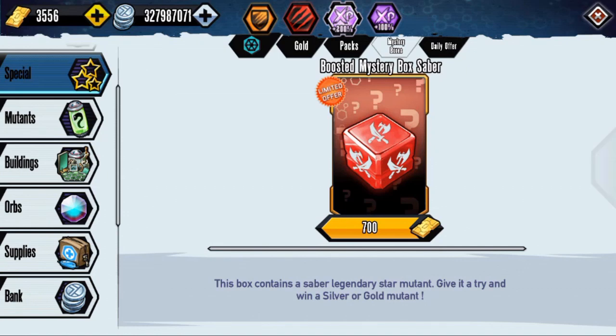What's going on guys, Bao here back with some Mutant Genetic Light Eaters. Today we're actually going to be looking at the Boosted Mystery Box for Saber Mutants. It is going to be costing 700, and you do have a chance to get a silver and/or gold star mutant.